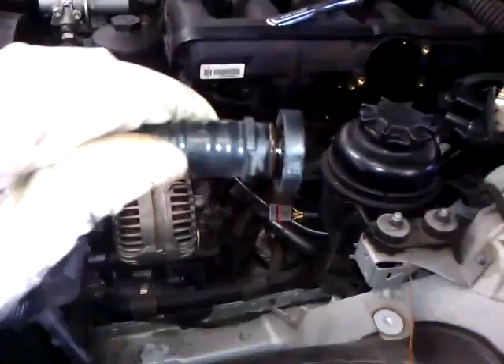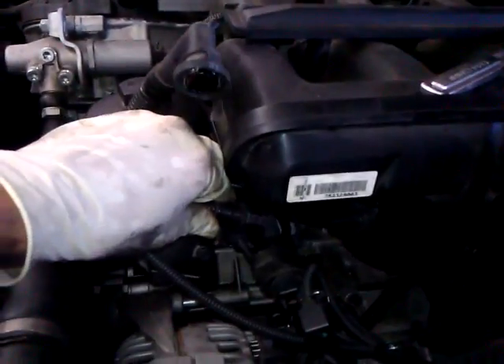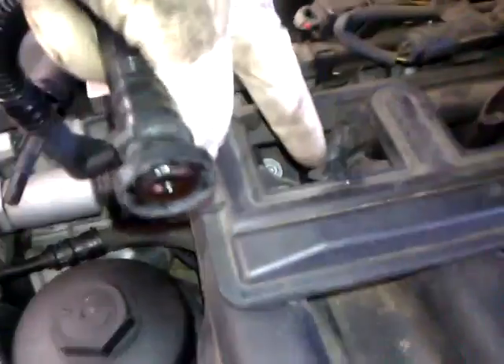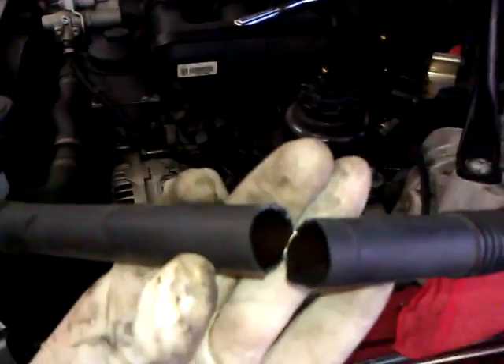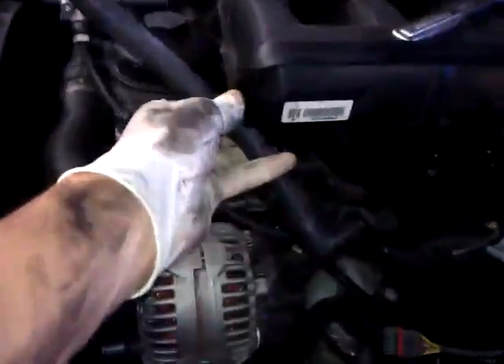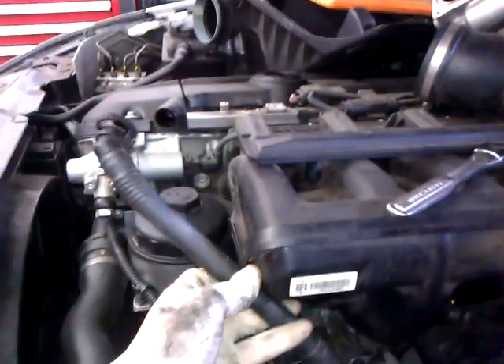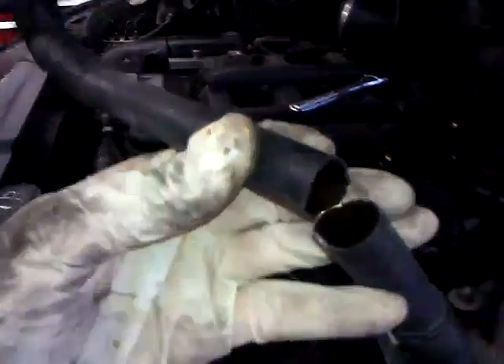The most common thing to break is this hose. It goes in here and attaches up here. Another common thing to break is this hose — it goes here to the breather. Very brittle, it breaks easily.